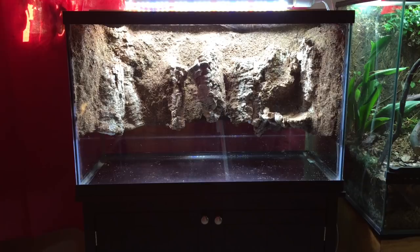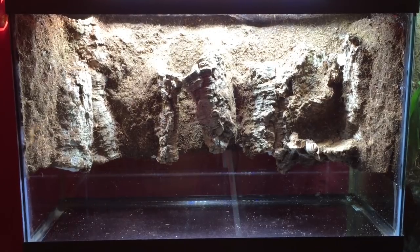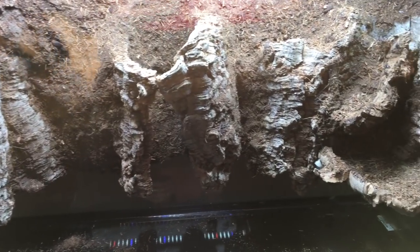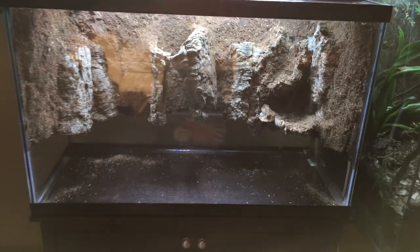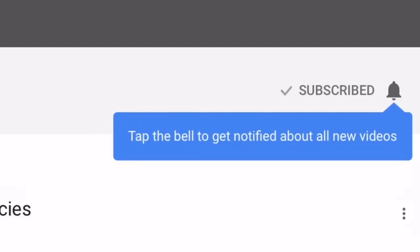And there you have it — the custom background I built using the kit I purchased from anyherpetoculture.com. Even though I ran into a couple of wrinkles, I'm satisfied with the results. In the description to this video I'll put a link to the tutorial on their website that includes both text and pictures, just in case you feel like you would like to try one of these out. Thanks for watching today. If you haven't already, please check out the rest of the playlist on my dart frog vivarium build. Please feel free to leave a comment, a like, or share this video, and if you haven't already, please subscribe and click the bell icon so you don't miss my next video.